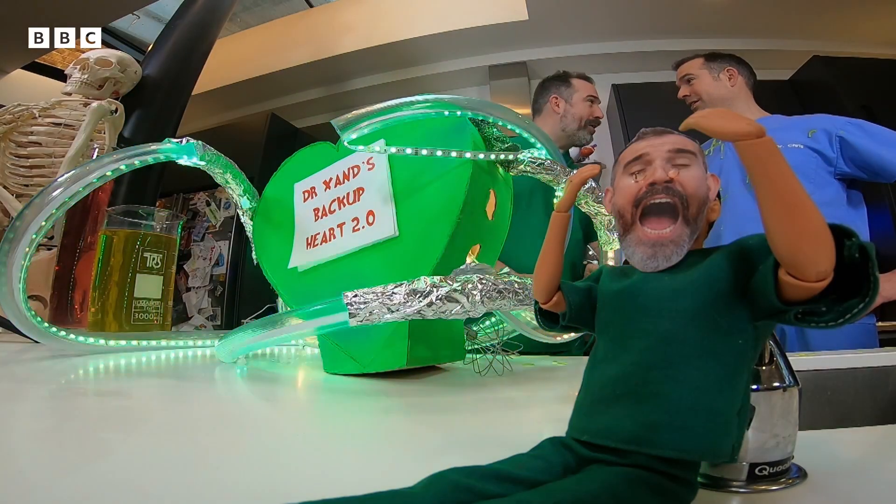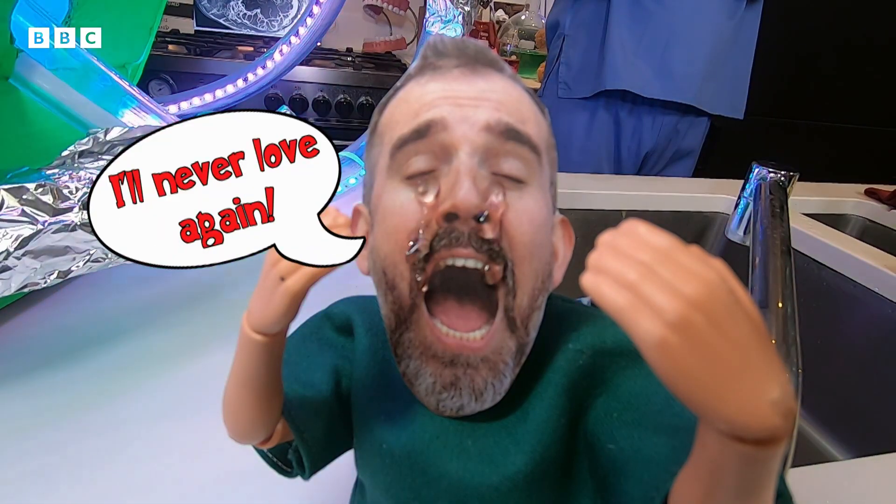Mini Zand is a bit heartbroken. That nicely introduces today's topic: the heart.